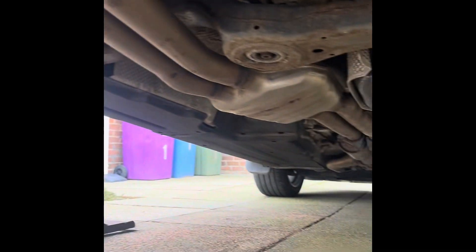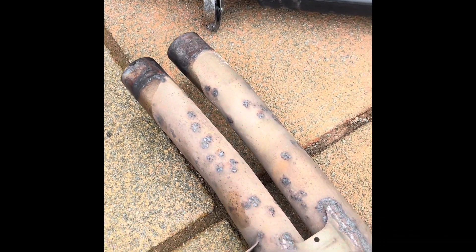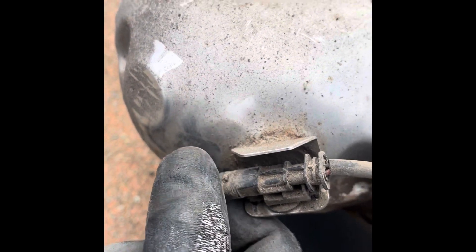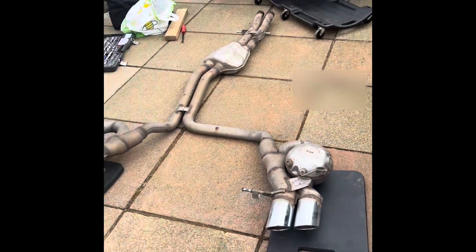I'm showing the exhaust system now — the down pipe through the mid box — and then there are two exhaust clamps. Undoing those two exhaust clamps leaves the rubber exhaust hangers on each side. At the back box there's another exhaust hanger for each tail pipe, and you squeeze the speaker plug past the nib to unplug it — it's a little bit fiddly.